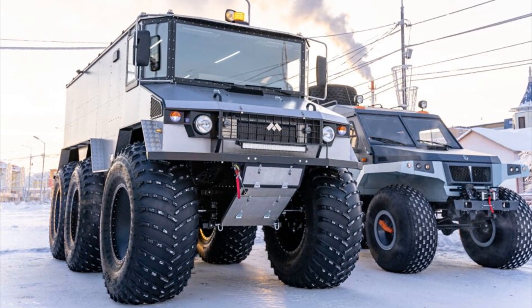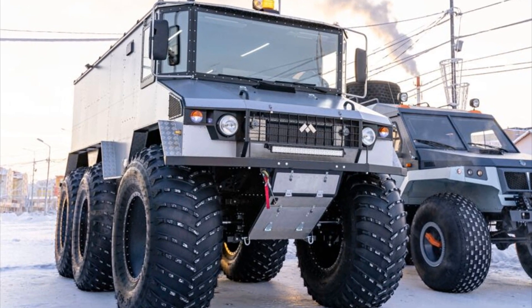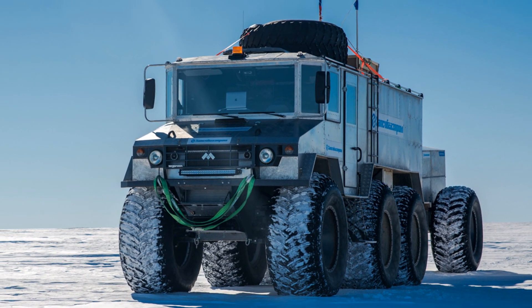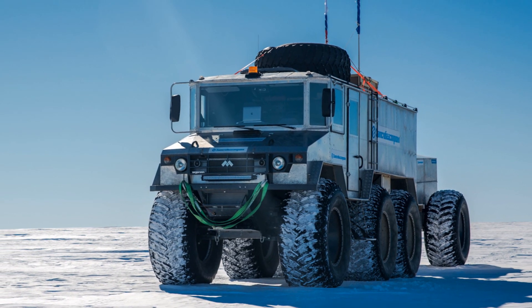The Burlak all-terrain vehicle is a unique vehicle, the features of which are a large margin of track autonomy, super passability, huge capacity and carrying capacity, comfort for the crew, and the ability to work in difficult off-road conditions.